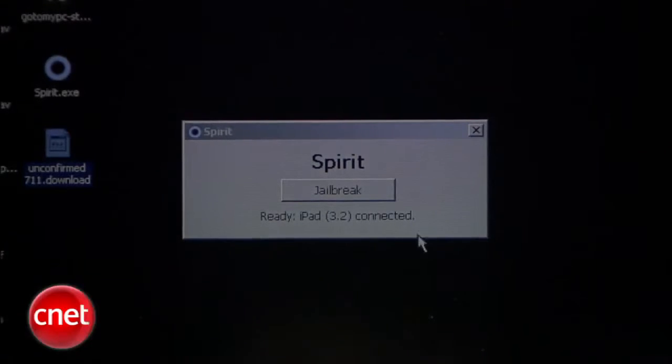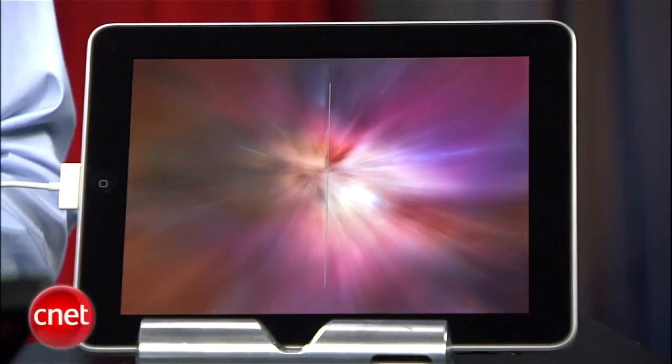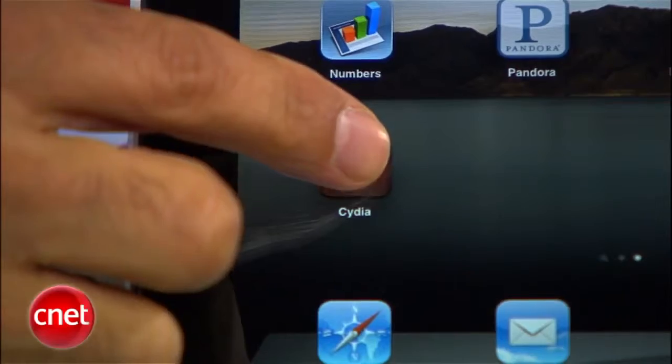Once Spirit's downloaded, just run it. It goes through a restore complete on the iPad, then it reboots to the Apple logo, then you get this rainbow-y looking desktop, and then it's back into normal iPad mode.